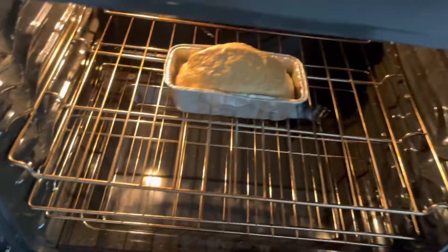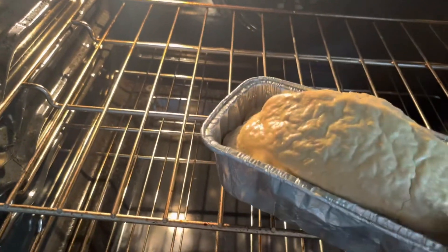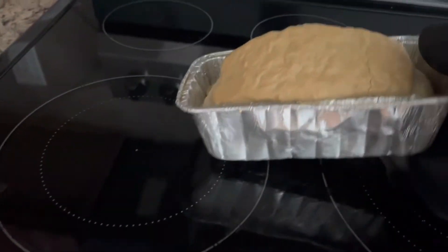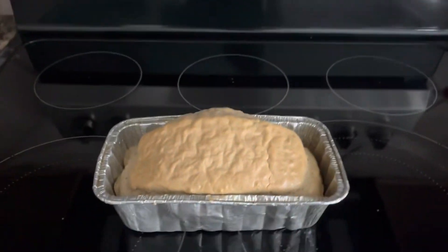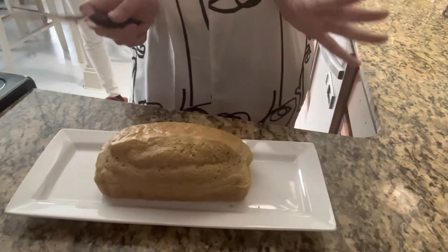Awesome! It just beeped — look at that baby! Let me take it out. Mmm, it looks good, doesn't it? Looks like caramel. Oh boy! Can't wait to cut into it, but we gotta wait a little bit — let it cool first. All righty, let's try it!